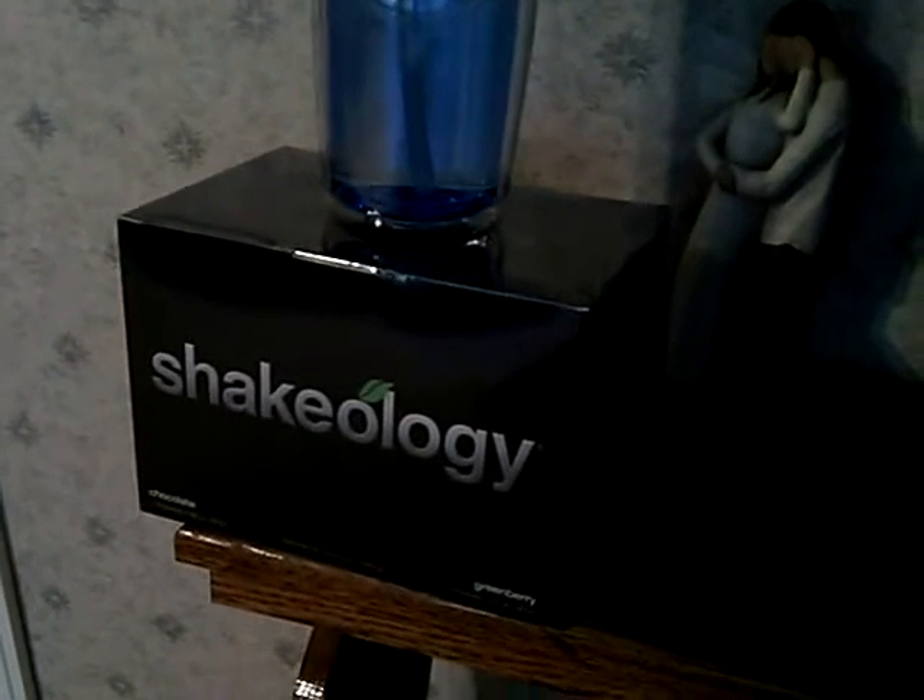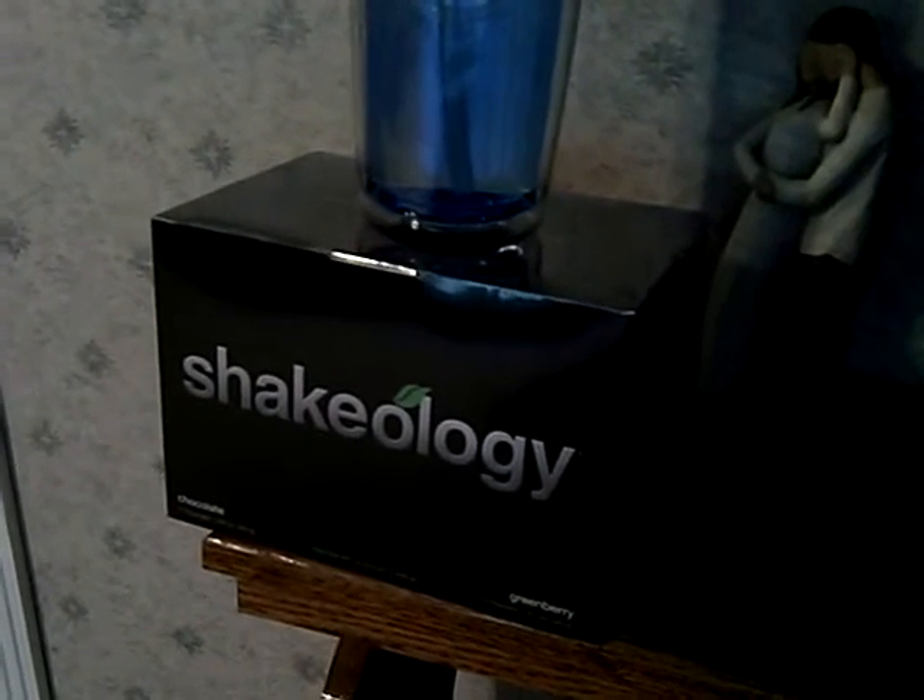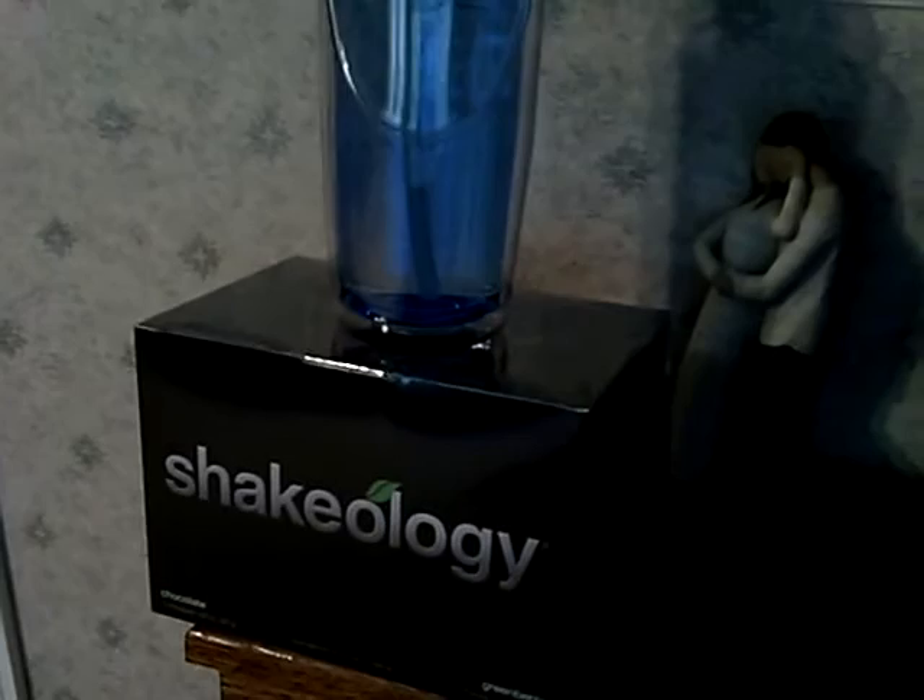Yoga mat — very important. Stay hydrated. Had this for lunch: Shakeology. I may have one a few hours after my workout today. Most importantly, you've got to have some faith. You don't have that, you're not gonna make it in P90X or anywhere.